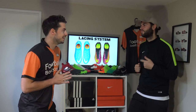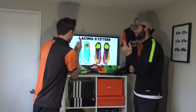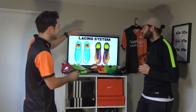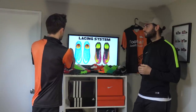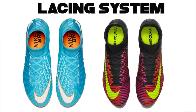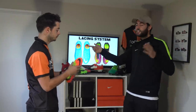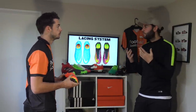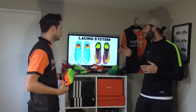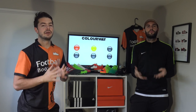Category eight is lacing systems. The Hyphen Phantom 3 has off-center lacing toward the lateral side, giving a larger striking surface. The Superfly has central lacing for responsiveness. The Ogre has off-center lacing toward the medial side for a larger control surface. Matt picks the off-center lacing of the Hyphen Phantom 3 — it provides a larger striking surface and also gives more room inside the boot for wider-footed players.